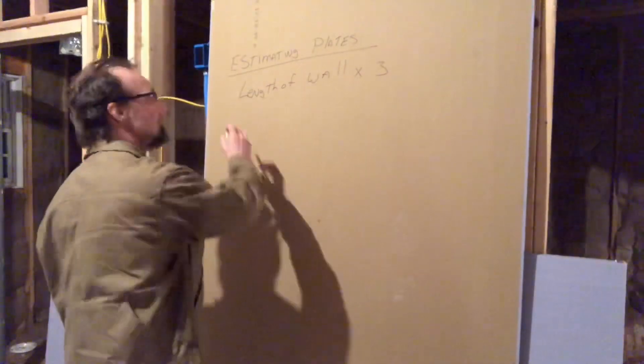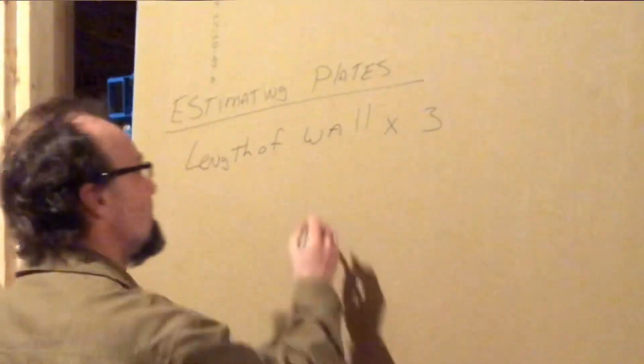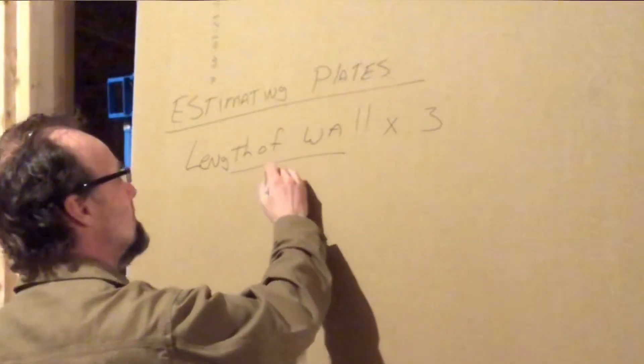We divide that whole amount by whatever length boards we're going to use. If you're calculating a whole house, you'll buy 16-footers. If you only have one 10-foot wall to build, it's 10 feet times 3, which is 30 feet, then divide by 10-foot boards, giving you 3 boards. So the formula is: length of wall times 3, divided by length of board.